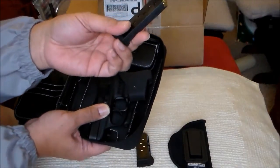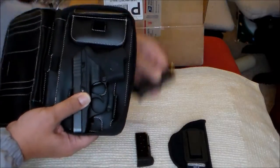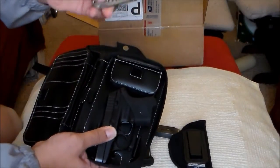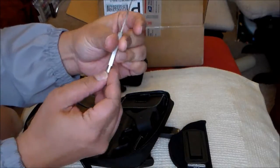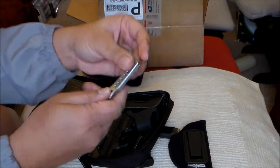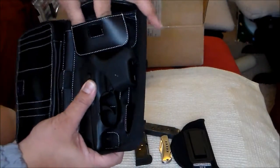This is where I put my extra magazine, so I have 2 mags in here. And a small knife I bought at Gander Mountain for 3 bucks.